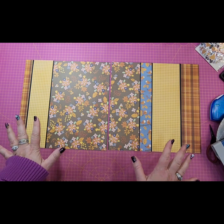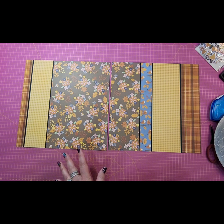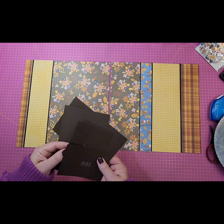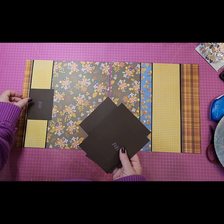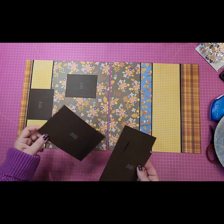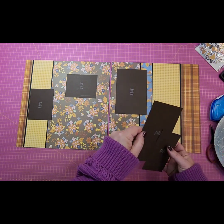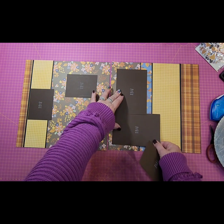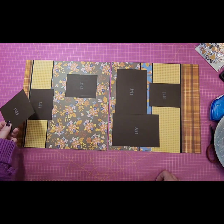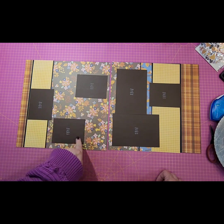So here's the base for the two pages. I had already put together the photo mats as well. I've got a 3x4 — I didn't think about that brown on brown when I chose to do the brown background, but I think it'll be okay. Then we've got a 4x6 and another 4x6 and we're going to overlap those just a little bit. If I need to change the color of the photo mats we certainly can. Then we'll run a 3x4 that way, another one here.